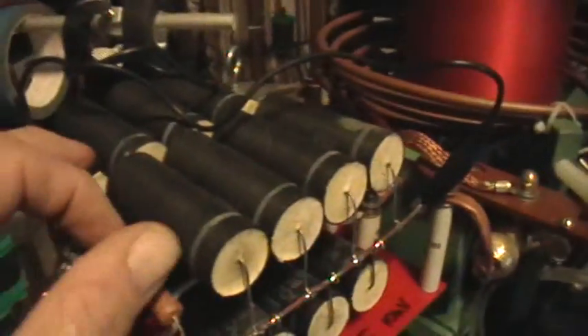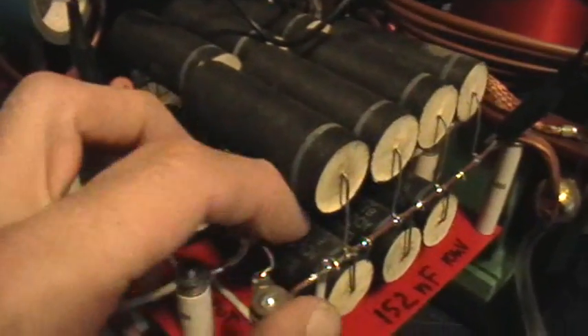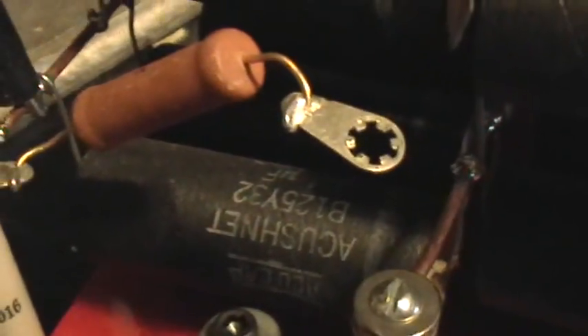There's the capacitor bank, which is made up of 14 of these 40 nanofarad, 5 kilovolt caps — they're Accushnet something-or-others. The label says 0.04 microfarad, and I measured this whole series-parallel arrangement at 152 nanofarads.